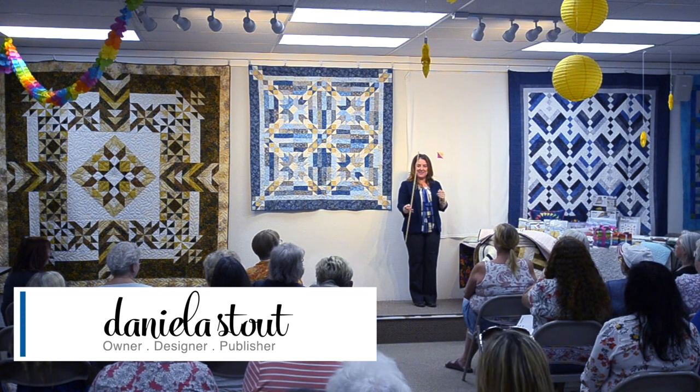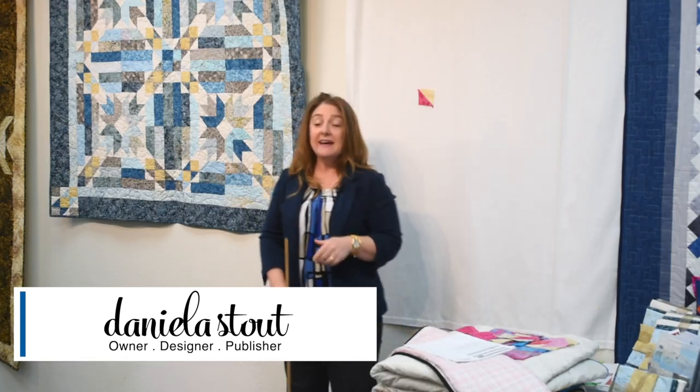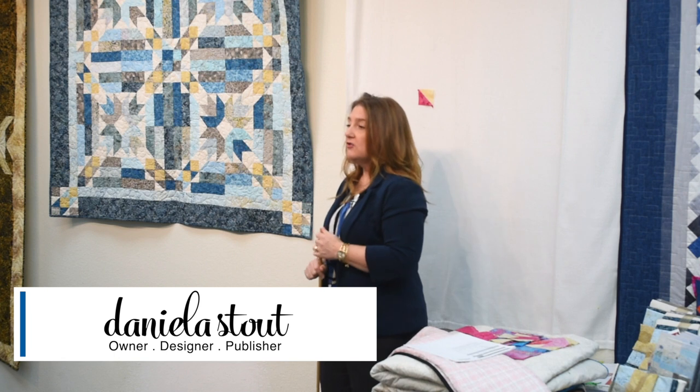Hi, everyone. Welcome to Strip Club. Today I'm bringing you another pattern that uses two and a half inch strips. This one is called Chain Link.